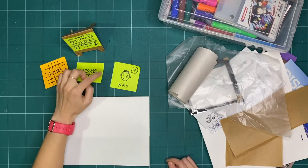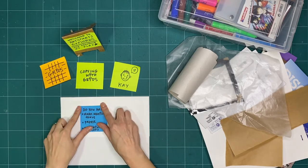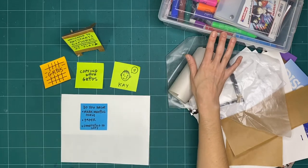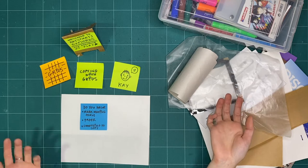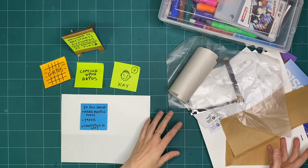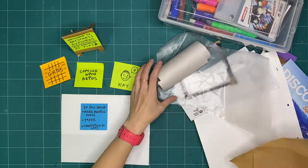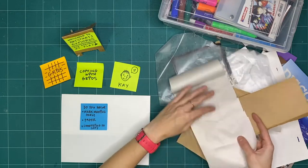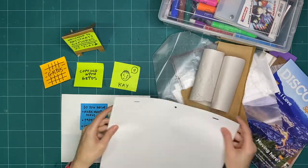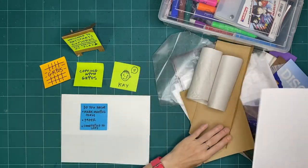If you're going to be exploring at the same time with me this week, do you have any mark making tools? Those could be markers, pencils, pencil crayons, anything that marks up the page. Do you have any paper? I went into my recycling bin and got a couple of different pieces of paper, as well as a couple of pieces of leftover paper from a binder that wasn't being used.